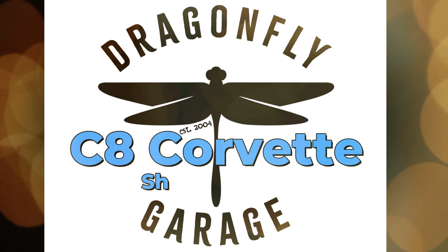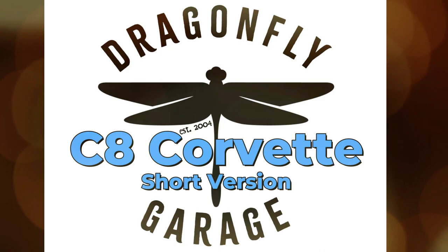Welcome back to the Dragonfly Garage. This time we've got a sweet C8 Corvette build. Get in, buckle up, burn some rubber, and let's kick some glass.